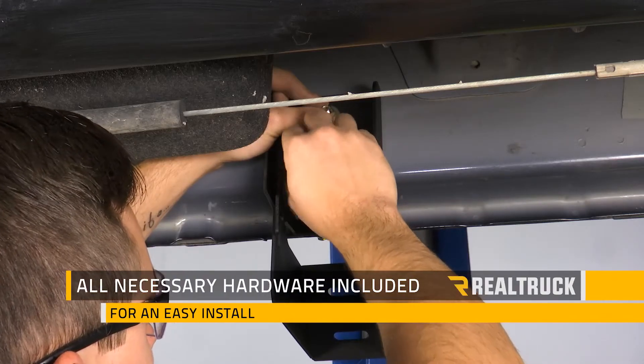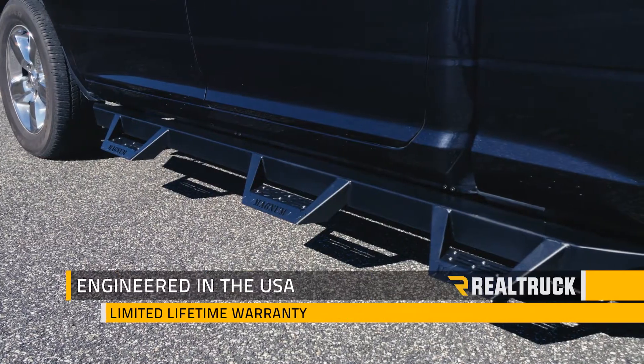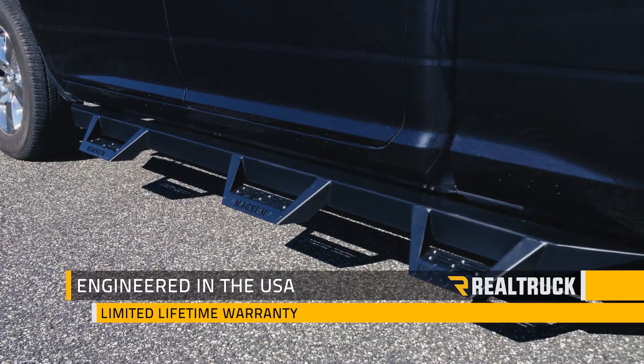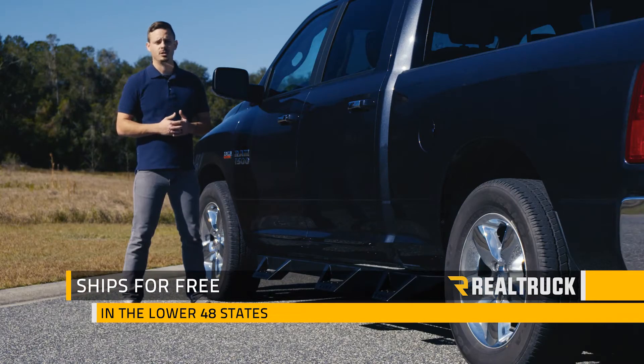This kit is also going to come with all the brackets and hardware necessary to install this on your truck. The Magnum RT step is engineered right here in the USA and comes with a limited lifetime warranty. We also ship them for free to anywhere in the lower 48 states.